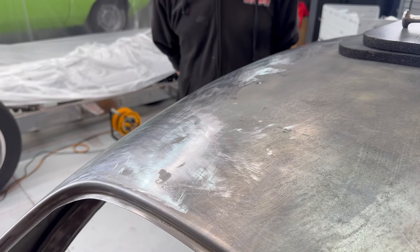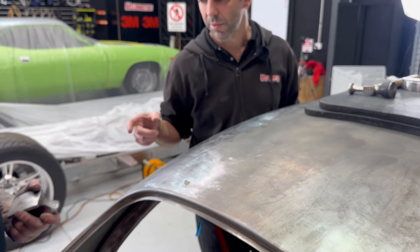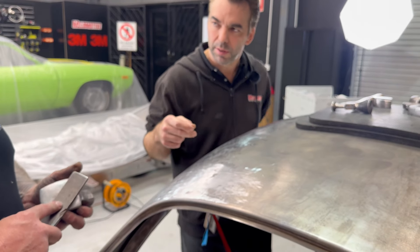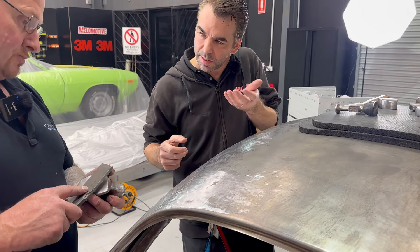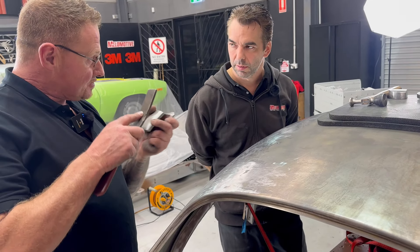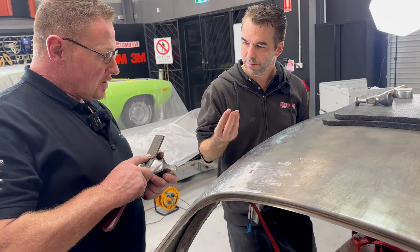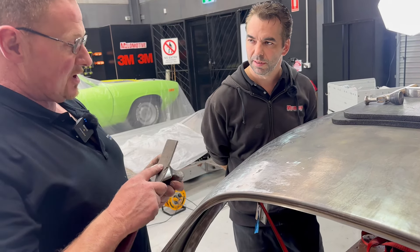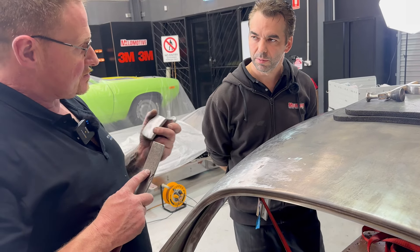So Pete, with that hammer and slapper, in the centre of the low spot — are you trying to put the dolly right in the centre and strike the slapper onto it? I'm gently trying to work it up. So do you start in the middle of the hole or in the ring of the hole? Start in the middle and work it out.